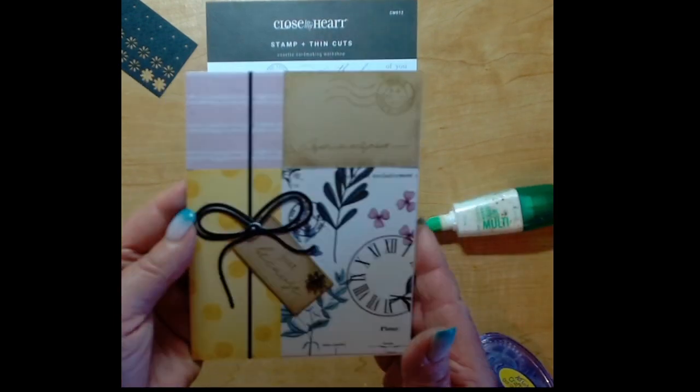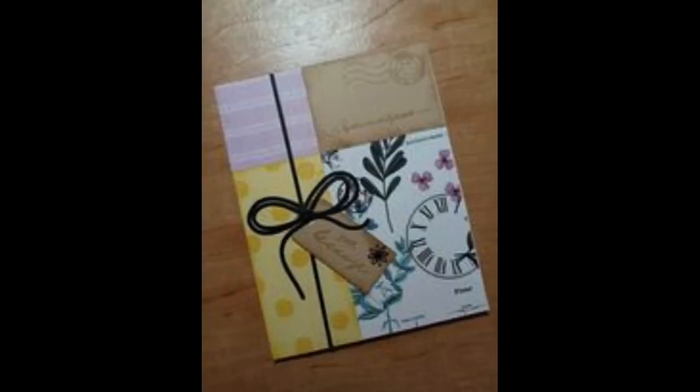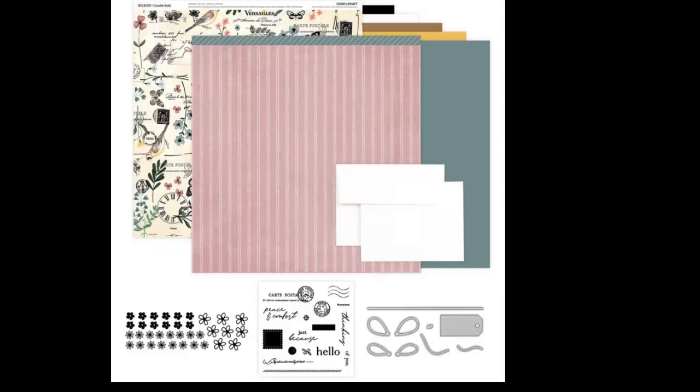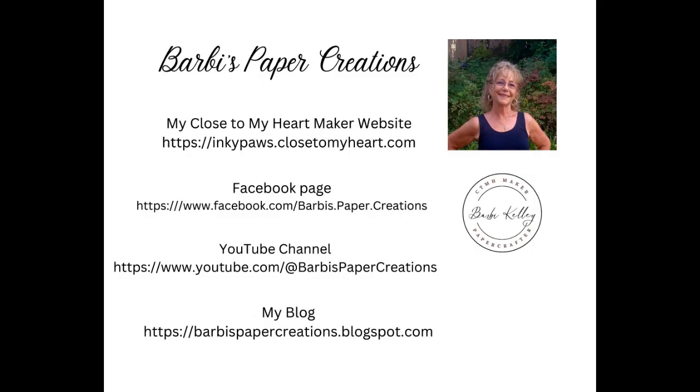I hope you enjoyed this card and please look forward to seeing cards two, three, and four. Here is a better picture of the finished one, and now I'm going to show you what you get in the card making workshop. You get this exclusive stamp set - this is the only way you can get it. I would love it if you would like and subscribe to my channel, and here are different ways that you can check out my work.